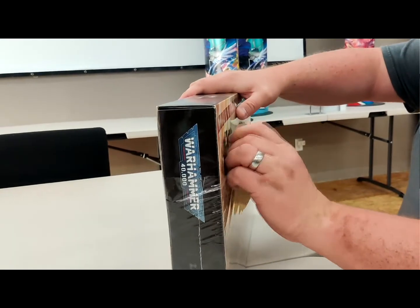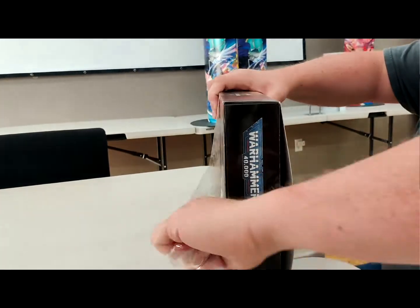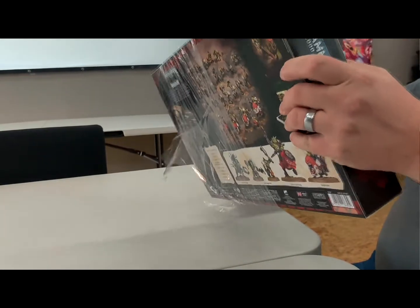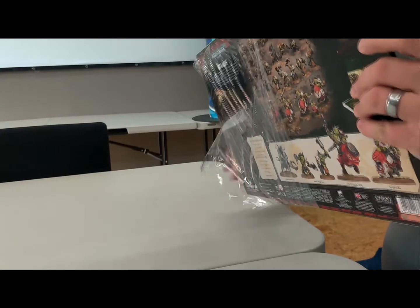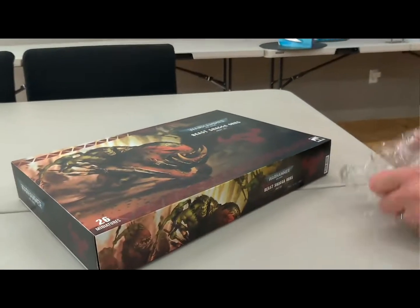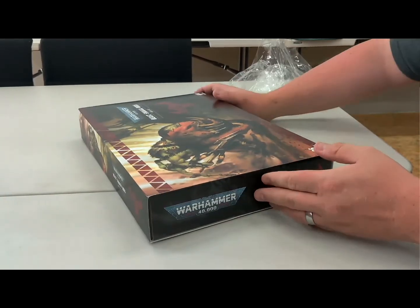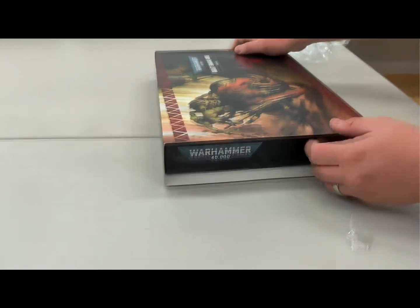Don't worry, I've got commentary on this. We have Bryce in the background on commentary. Not really, it's me just making fun of you. That's perfectly fair. So we have the box. It looks like how it opens — I think you just slide it out.